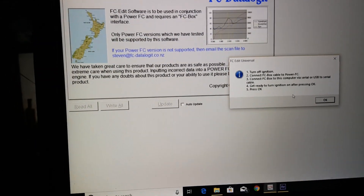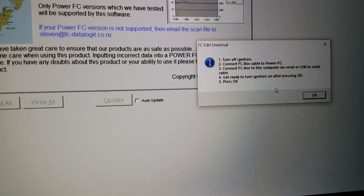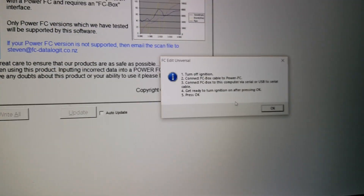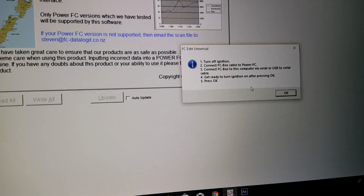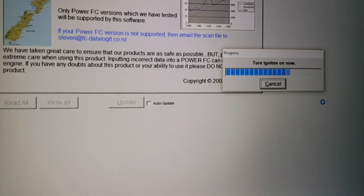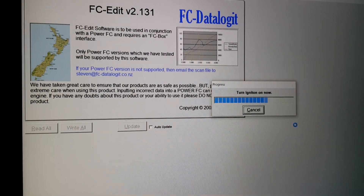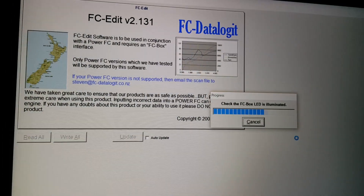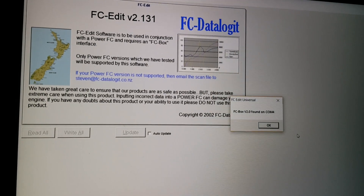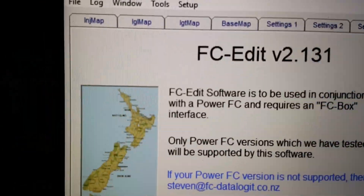Once you hit that 'Read All' button, a new window is gonna pop up telling you the order of steps needed to connect the ECU to the software. So Dustin turns the ignition on, press OK, and now the software is reading the ECU — turning ignition off and then back on. There you go, got it.